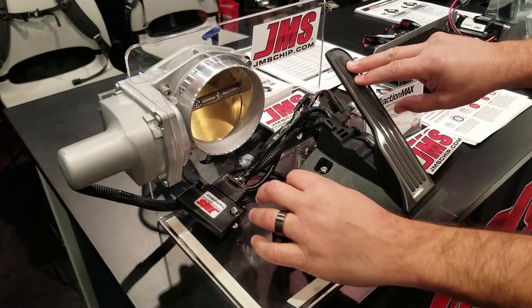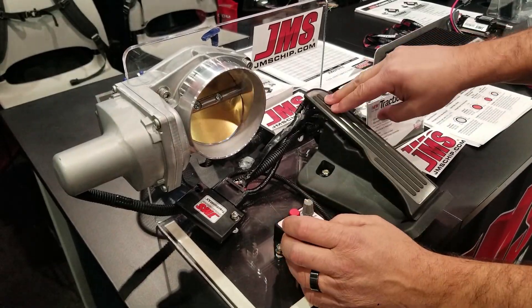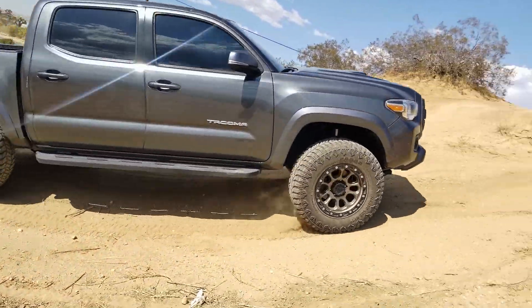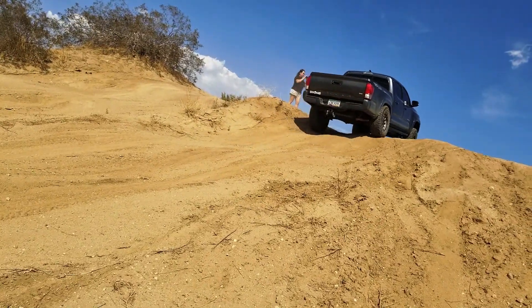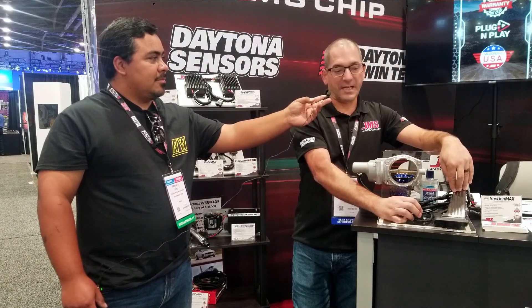The PedalMax Terrain actually can take away throttle response for a four-wheel drive vehicle — something that's in the sand, in the mud, rock crawlers, that kind of thing. It has a throttle control that the user can actually use to slow the throttle down and not spin the tire or dig deep.